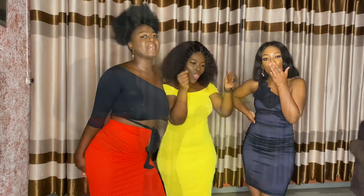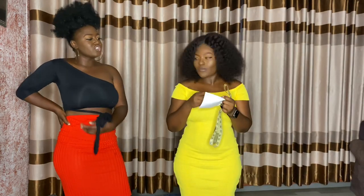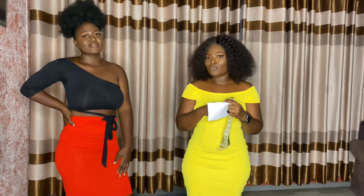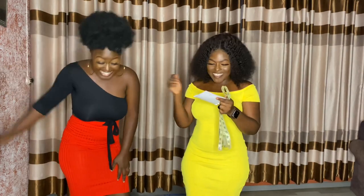You will need your paper, your pen, and your measuring tape. We are taking the bust measurement, the waist, and the hip measurement.